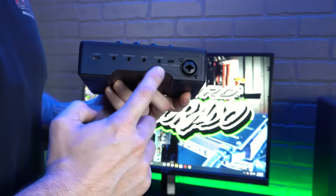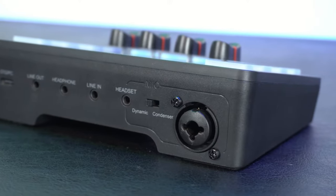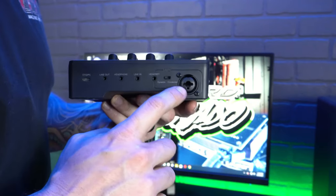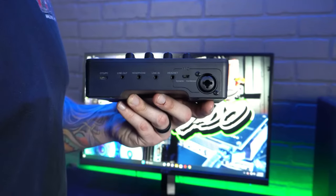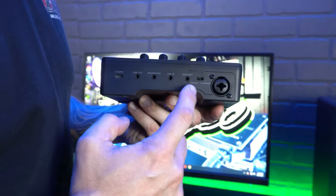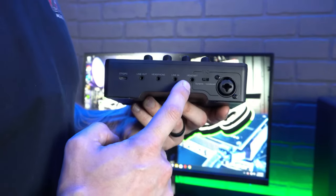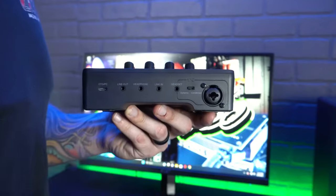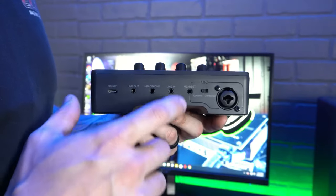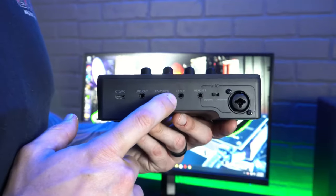First, let's talk about the mic inputs on the right side. You have an XLR microphone hookup, plus a quarter-inch input if you want to run a quarter-inch dynamic microphone. There's a switch to change it from dynamic to condenser. If you have a headset with a microphone, you can plug the audio jack in right here and receive the audio you're recording and broadcast through your microphone.